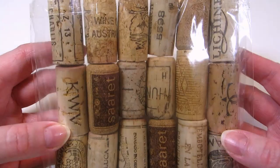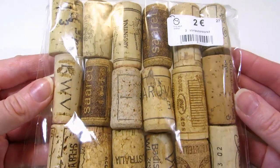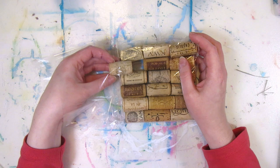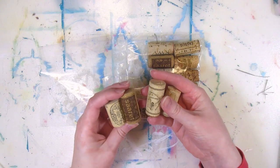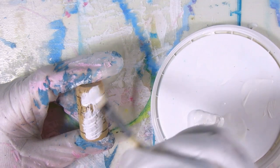I found these champagne and wine bottle corks for free at the reuse center because no one wanted them, I suppose. So let's paint them and turn them into Christmas ornaments. They do have price tags so they were originally trying to sell them, but we found them at the free section. Some of them look really nice and I feel bad covering up the designs, so I'll try to use the more plain looking ones for this.